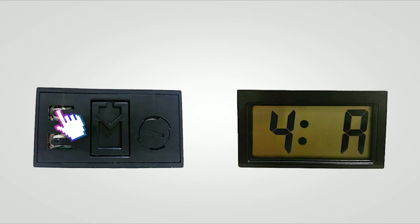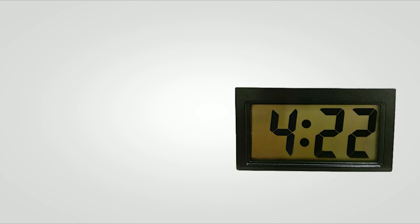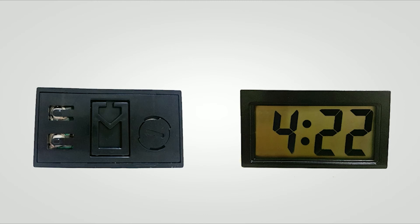With this clock, you could also use it as a stopwatch. In normal time mode, press up twice to use the 60-second stopwatch, press down to reset to zero, and press up to exit.